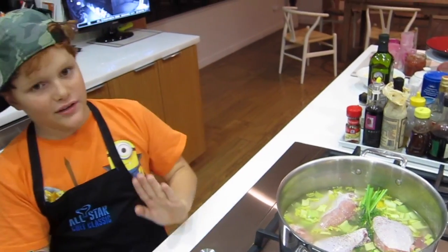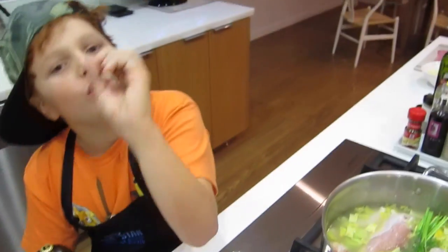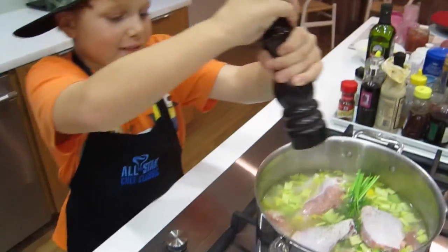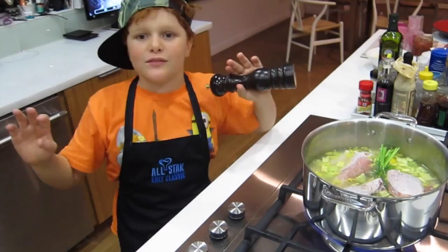We'll see back in 30 minutes — we need to cook it for 30 minutes. Season it with a little bit of pepper. No salt, because we don't want it to be salty. There goes the pepper.